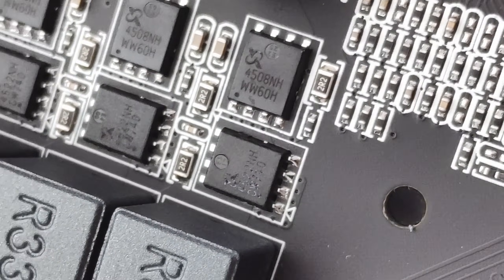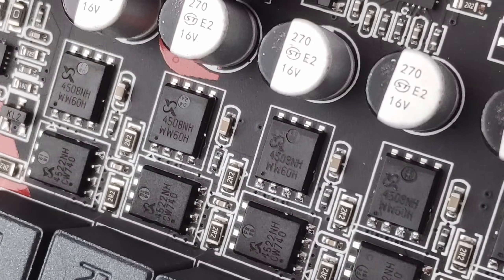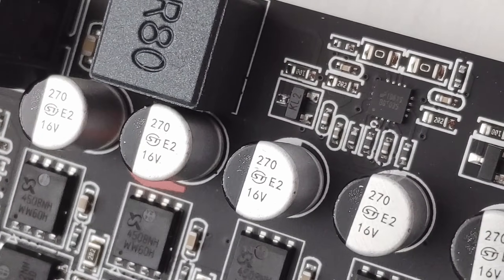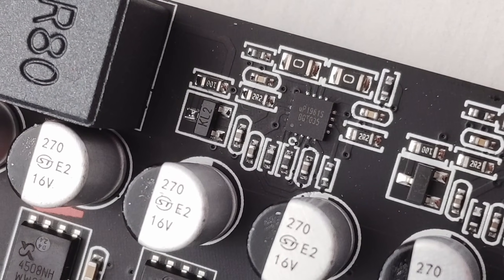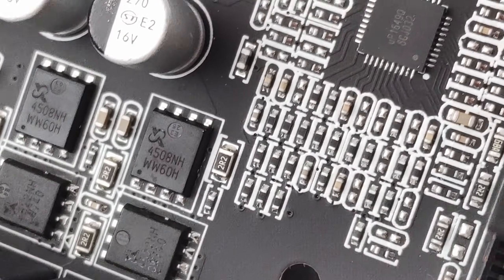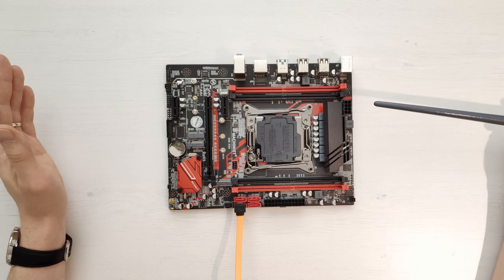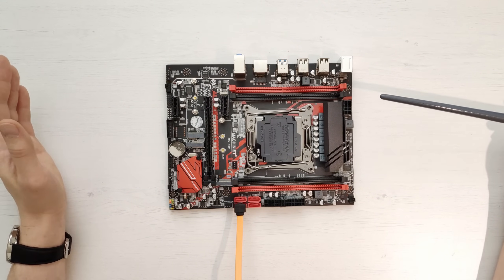The power delivery system on this motherboard is exactly the same as on the Huananji X99-8MF: a four-phase controller with only three phases used, each phase has a doubler, and on each doubler there are two pairs of MOSFETs. Detailed specifications for these MOSFETs, controllers, and doublers will be shown on screen and in the technical slides at the end of the video.